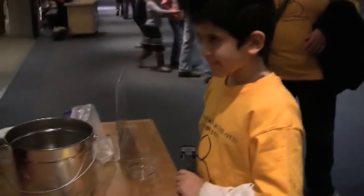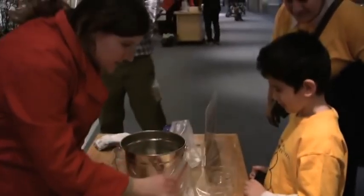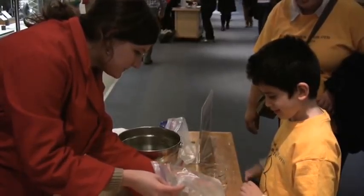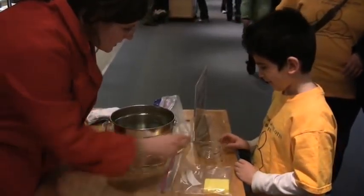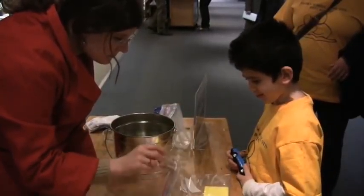Hello. I have two materials here - one sponge, and we don't know what this is. What do you think this is? Some kind of powder? Does it feel bad? It feels dry? It does feel like sand. We're not sure what it is yet. But I'm going to ask you: what do you think can absorb this cup of water - a sponge or a mystery powder?